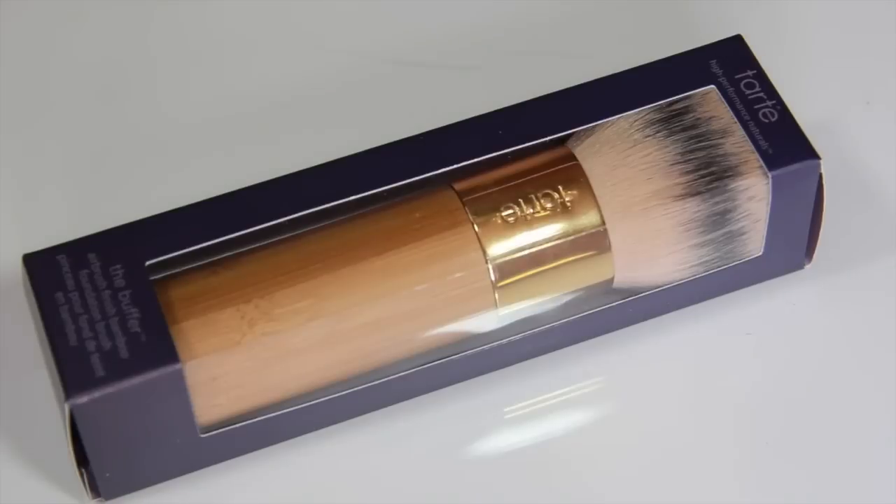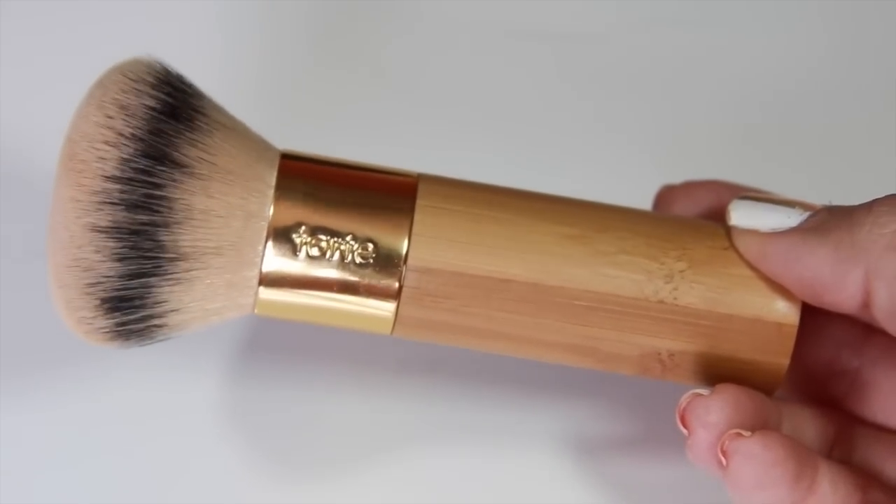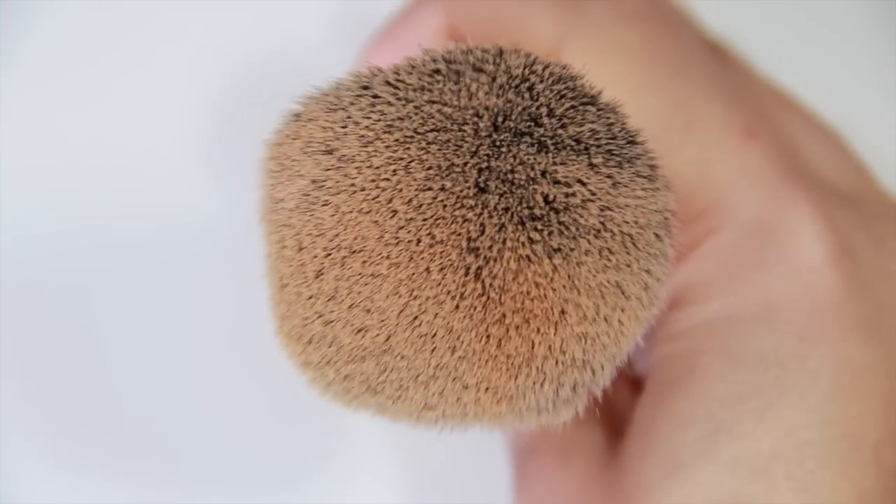I have oily combination skin, so I do get dry patches in some areas and tend to get oily, though not too oily. I also wanted to speak briefly about the Tarte Bamboo Buffer Brush. It comes in a little box and it's called the Buffer Airbrush Finish Bamboo Foundation Brush. It retails for $32 and they recommend it to give you that airbrushed look on your face.